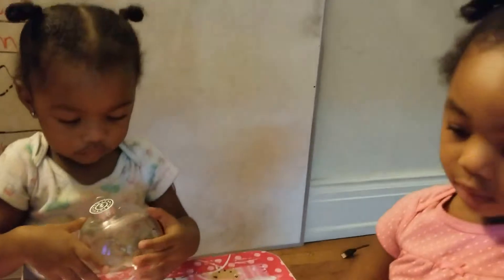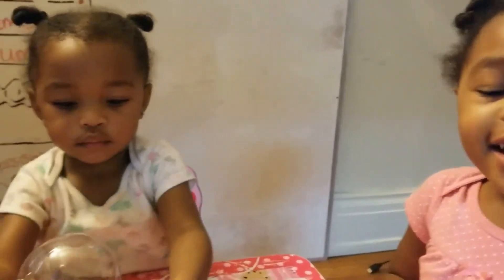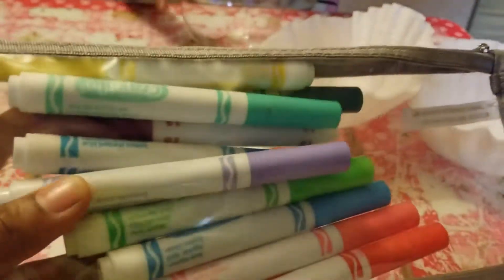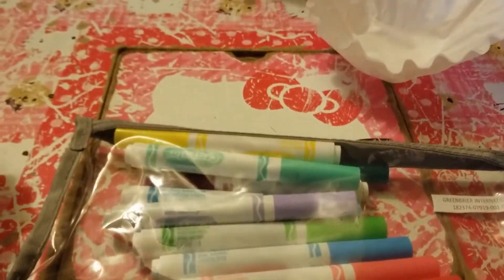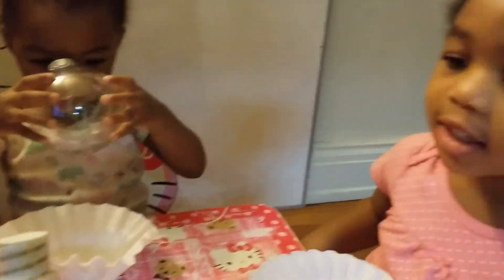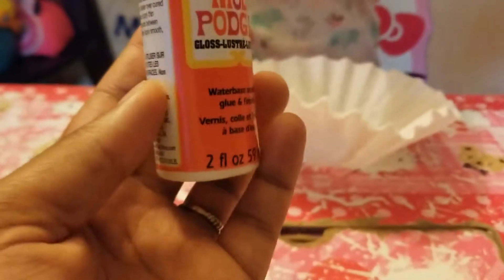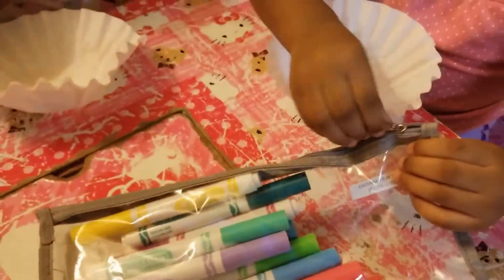And we have these coffee filters — I have about three lined up for each of us because we're all going to be doing one. And I have here some markers, and I keep our markers in a clear pencil case — it's just easier for us to get to. Then we're going to be adhering everything with Mod Podge, and this is going to be keeping everything together.